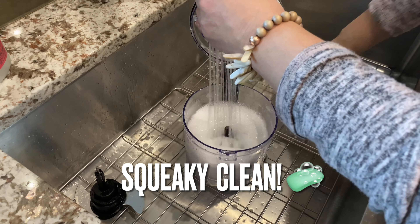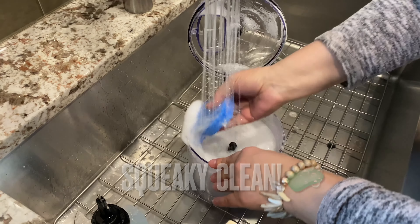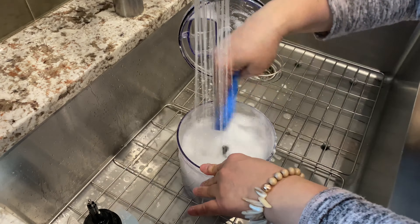And now let's rinse it out. You've already wiped it. Actually, this lid comes off.